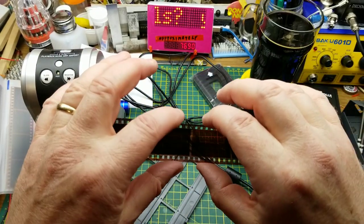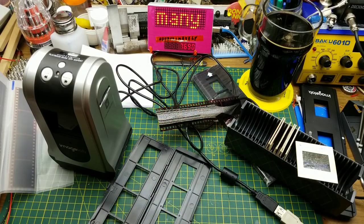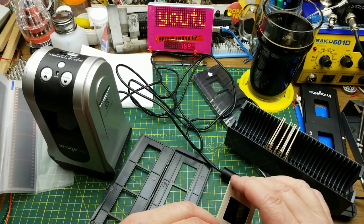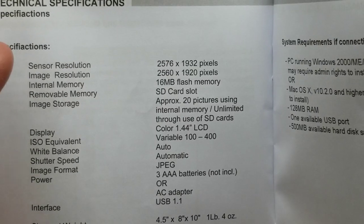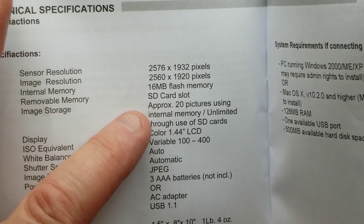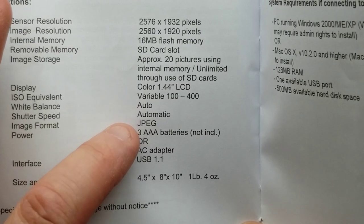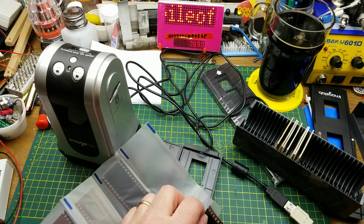If I cropped properly when taking the picture it's not a huge loss, but I'm still thinking about whether I should use this thing. It's better than nothing, especially for the old slides — I'd like to get them digitized to make sure we don't lose them. On the tech specs: sensor resolution is just a hair higher than the actual output images, it's got 16MB of flash, SD card slot, ISO variable from 100 to 400, auto white balance, and auto shutter speed dependent on the contrast and brightness of the picture.